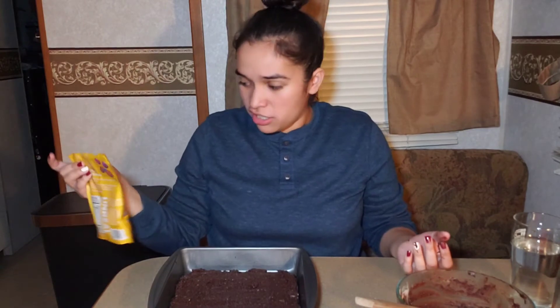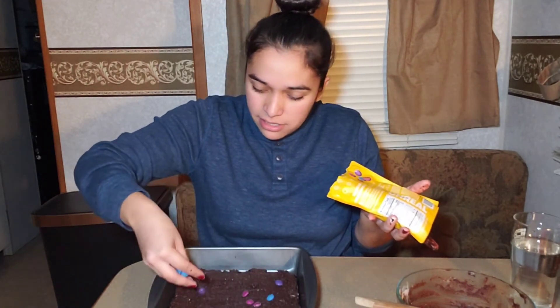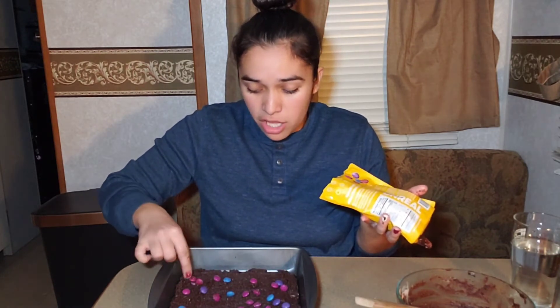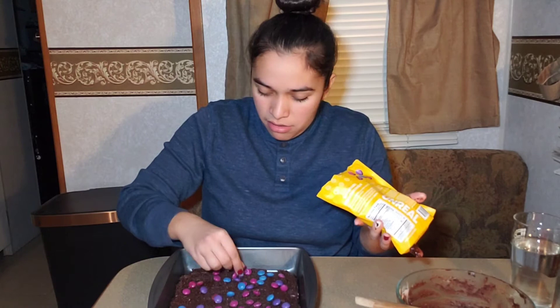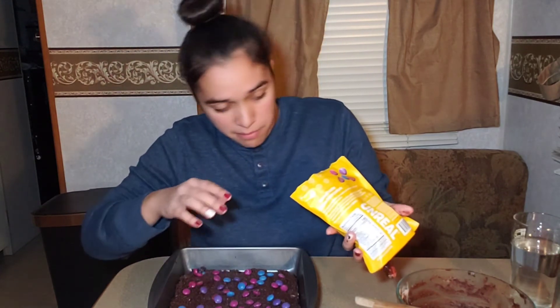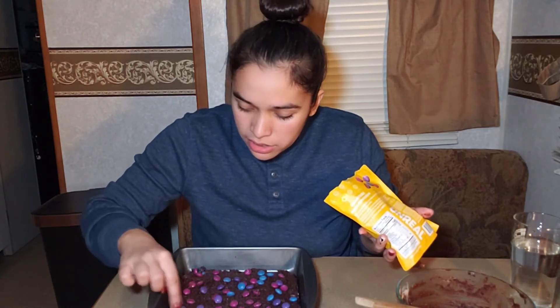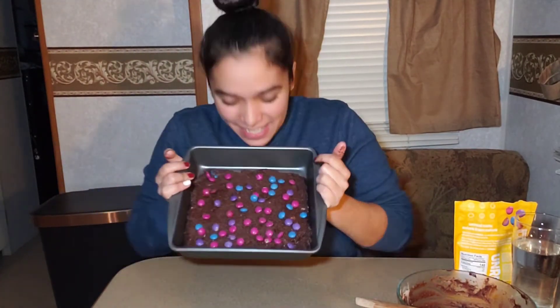I'm gonna put M&M's on top. These are obviously vegan M&M's — they're made out of quinoa or something. They're good. You can put whatever you want. Probably not Skittles, but hey, don't knock it till you try it — if you put Skittles on your brownies, let me know how that tastes. I'm just gonna sprinkle them on top as spread out as I can. I assume they'll melt on top since the brownie dough isn't liquidy enough for them to sink through. These M&M's are actually melted together because I think I left them in my car one time — you're supposed to refrigerate them — but it's okay, food is food as long as it doesn't go bad.